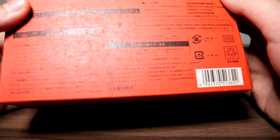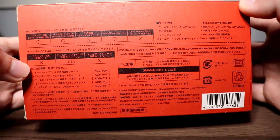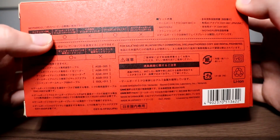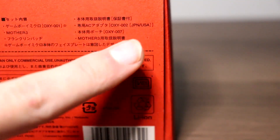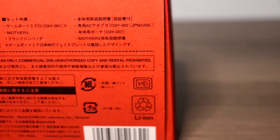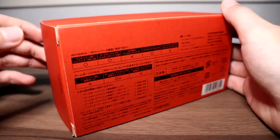I have no idea what the text on the back says, but I think it tells you what consoles it plays on — it says DS and DS Lite. It also says Japan and USA, even though it never actually came to the USA. Let's jump right into the box itself.